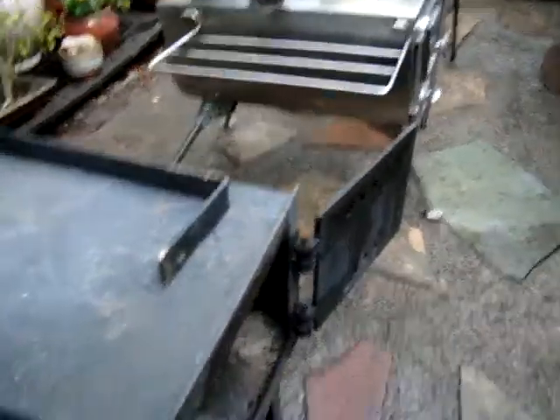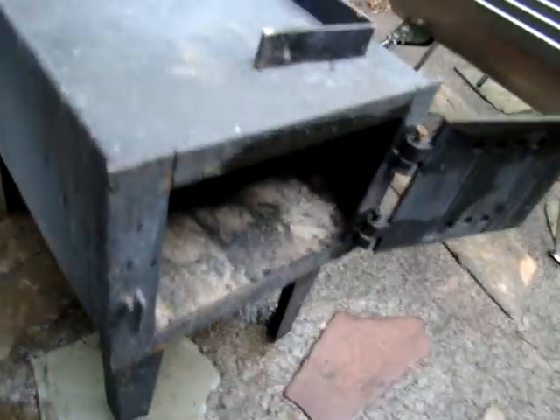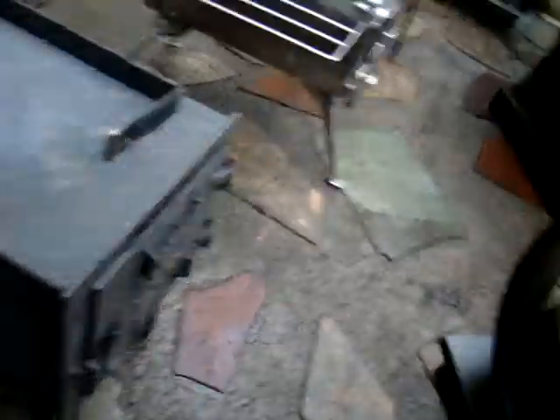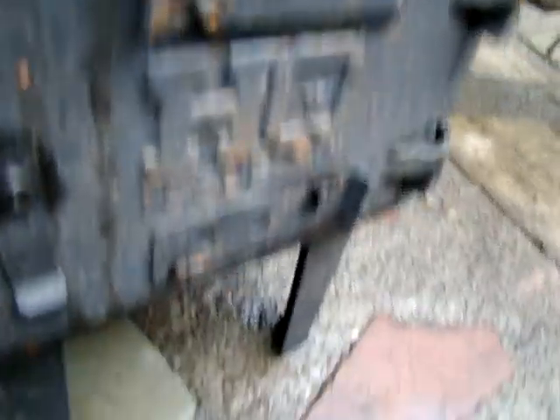It's got these four little squat legs on it. It ain't rocket science. Cast iron front door, a couple of breathing vents on the front — one top, one bottom, nothing on the back.